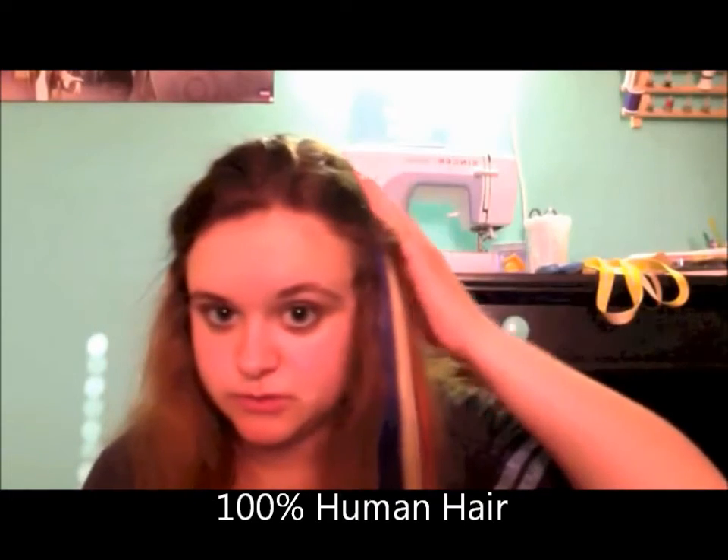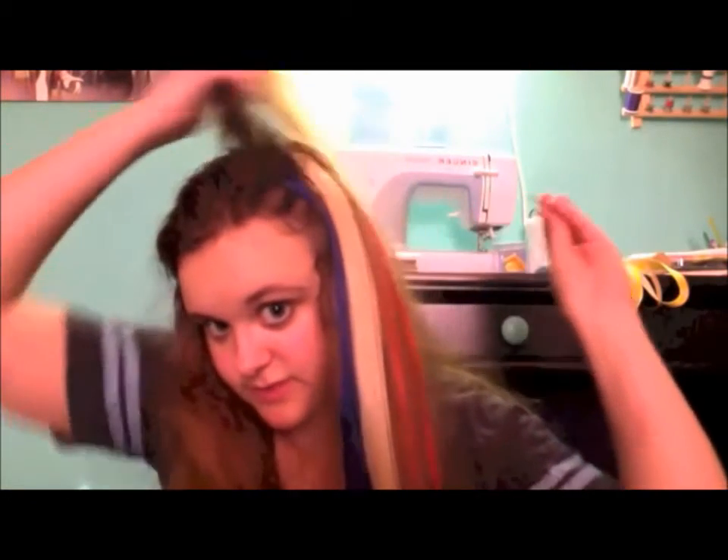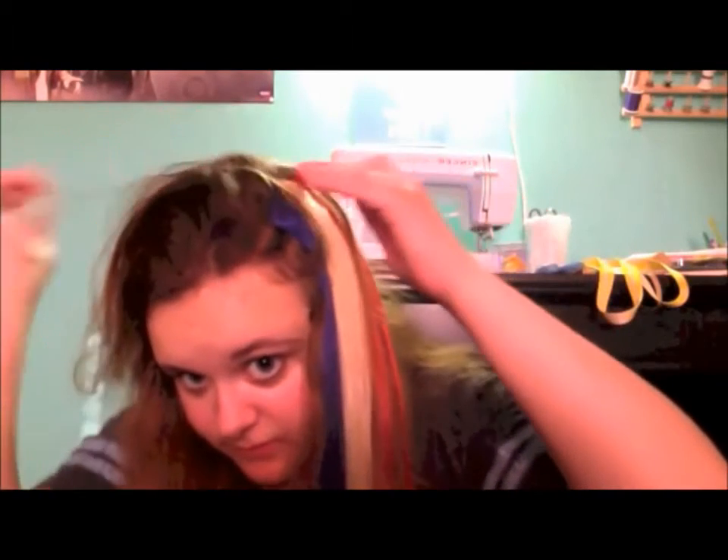They have the usual extension clips that come with extensions. And these are three separate pieces — the good thing about the 4th of July set is that it's three separate pieces, so you can just do one color at a time, or all three.